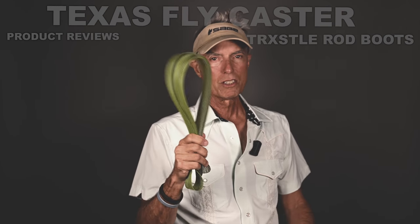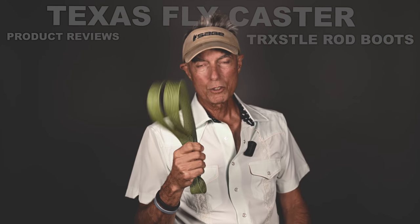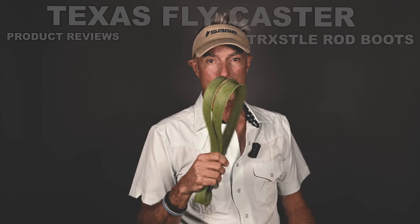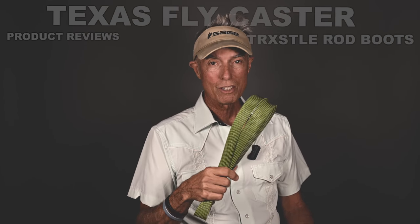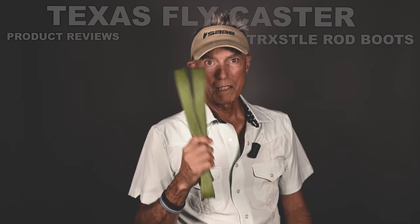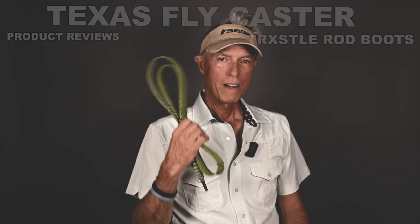I started using these years ago. If you're fly fishing a lot, rods are expensive, so you want to take care of your investment. There's a long list of things that can happen — ceiling fans, all kinds of stuff. If you just put your rod in one of these and get in the habit, you might stand a chance when a tragedy almost strikes.